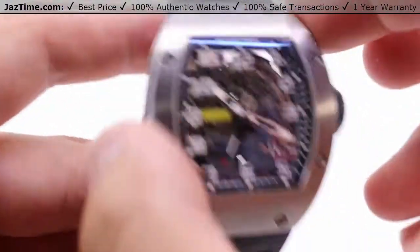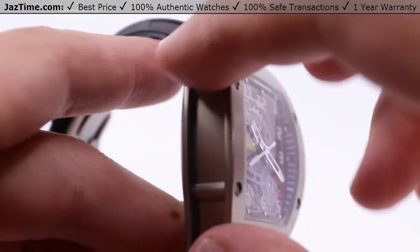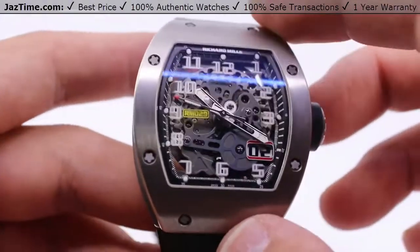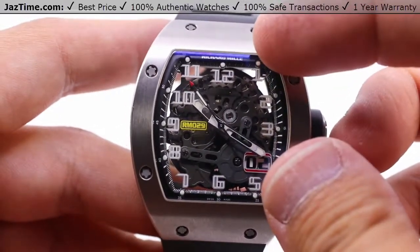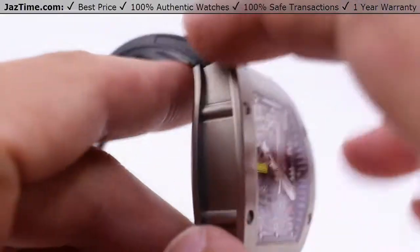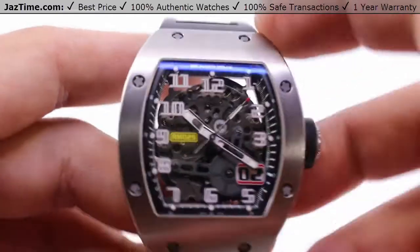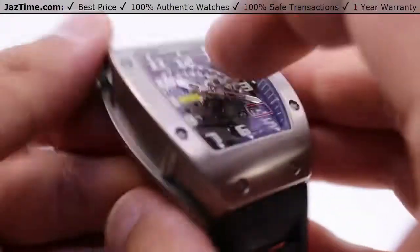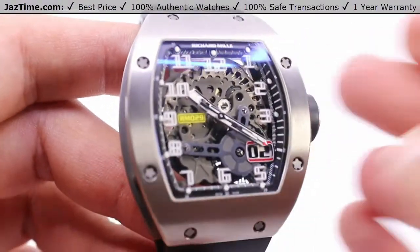Starting off with the case, we have the tonneau-shaped titanium case. The bezel is the entire front portion — when you're looking face-on, that's all you see: bezel, sapphire crystal, the dial, and the movement within. The bezel matches the casing, all titanium with their own proprietary screws. Dimensions: 48 millimeters by 39.7 millimeters, 12.6 millimeters thick. So not the dressiest watch in terms of sliding under a suit cuff.